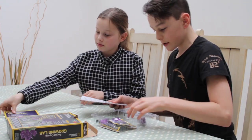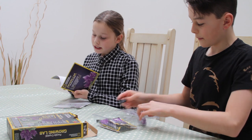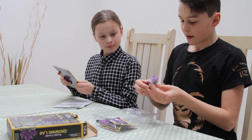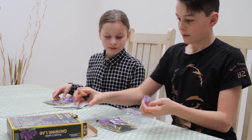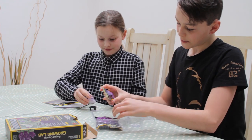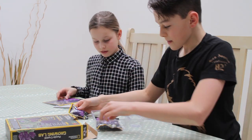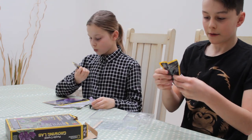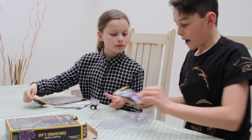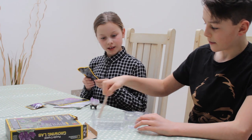So we've got the instructions, and then we've got this crystal stand — I guess that's what it's for, because that's what it shows in the box. Then we have some seed rocks, some crystal growing powder, and a mixture stick so we can mix everything in.